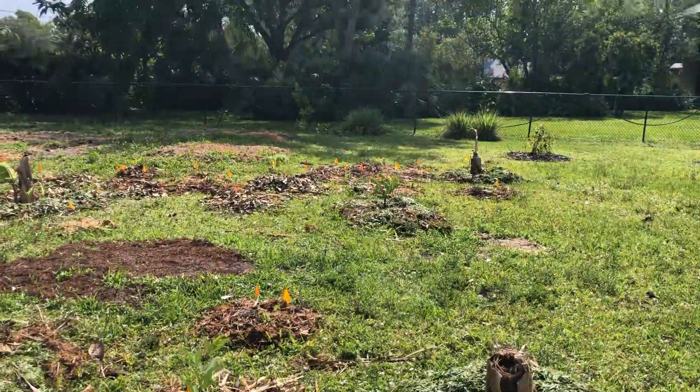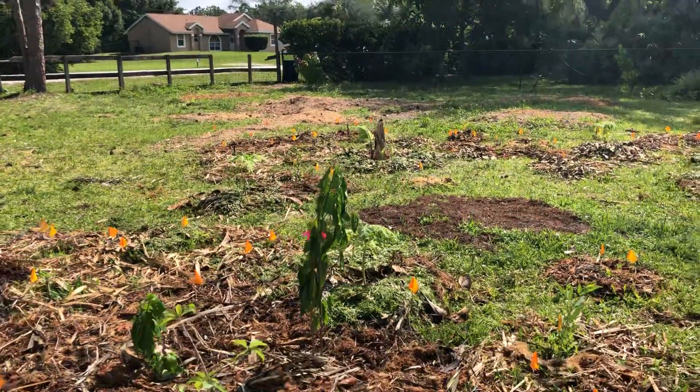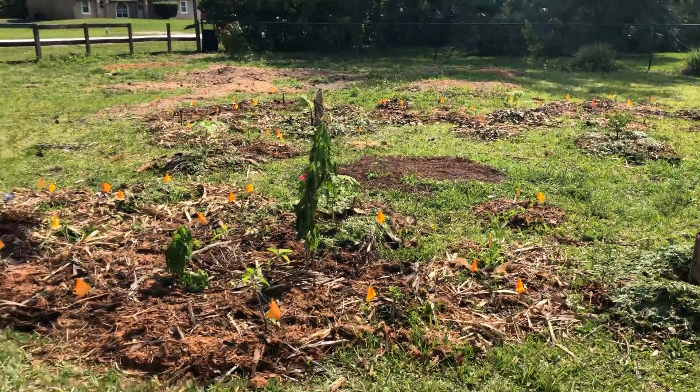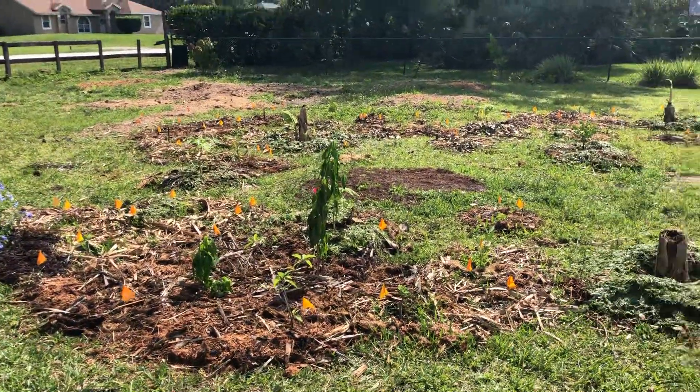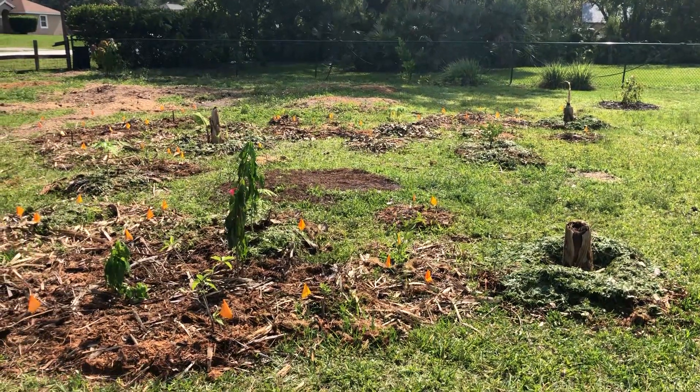So that's the update for today, May 6th, 2023. Things are coming along quite nicely — it's filling in and no big casualties yet. See you next time on Sarita's Garden.